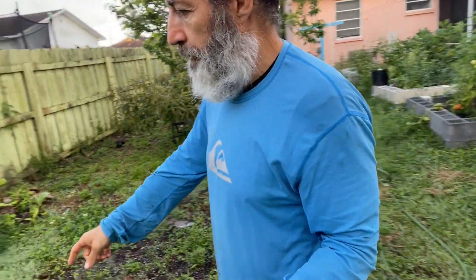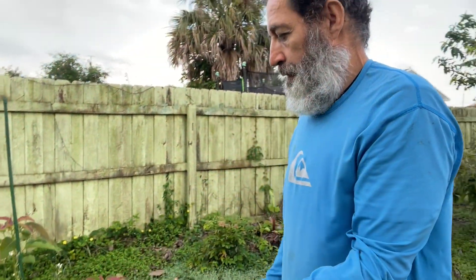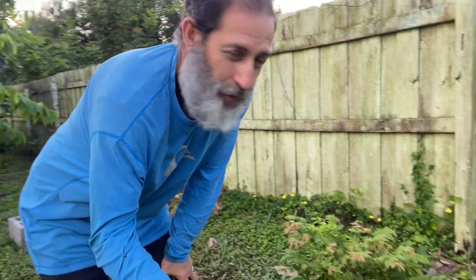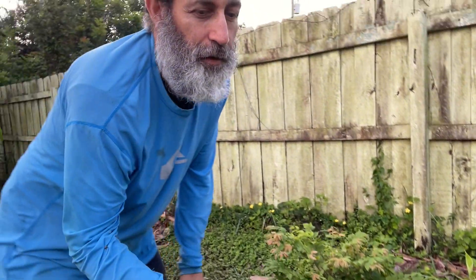Over here I have a Monroe avocado — Monroe avocado. I used to have a lemon tree here but I wanted the avocado instead. Over here I have a red jabba kaba in the ground.